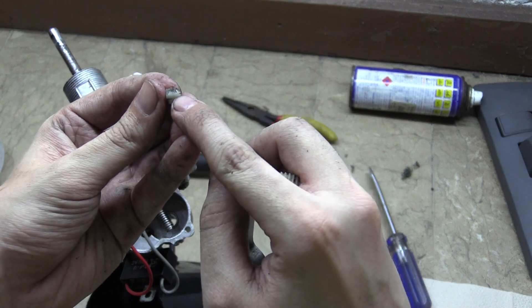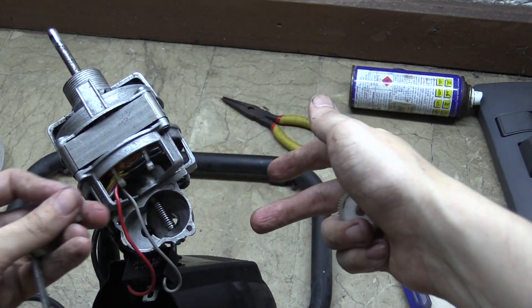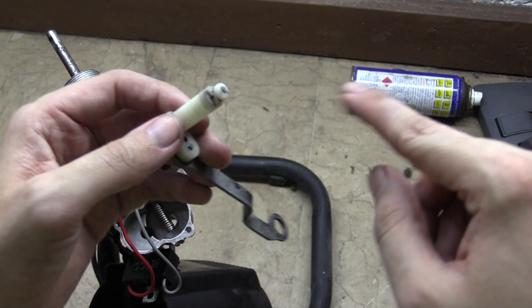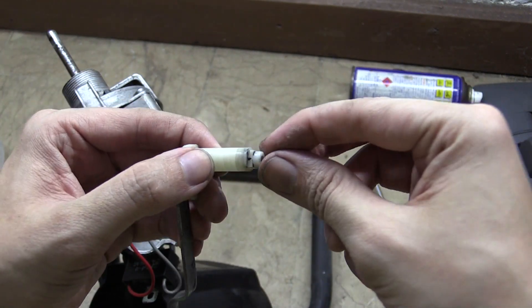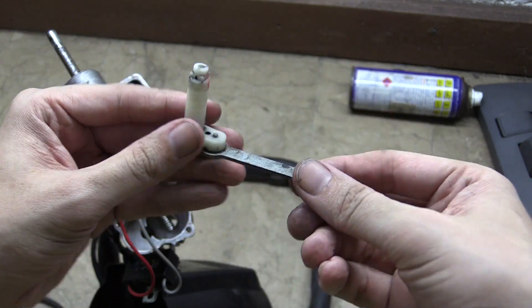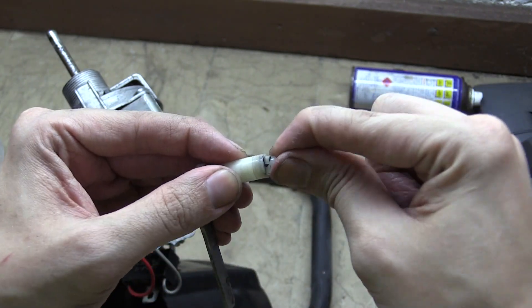I'm going to look around and see if I can find some putty to reconnect this. By the way, sorry if this video isn't the highest quality — this isn't in my normal shooting location. All I can find is super glue, but it's gone on quite well so I think it might be okay — I've also got some on my fingers. It seems to make a pretty good connection, so we might be able to get away with just using that super glue. I'm going to give it a while to set and then put it in for a short test run.